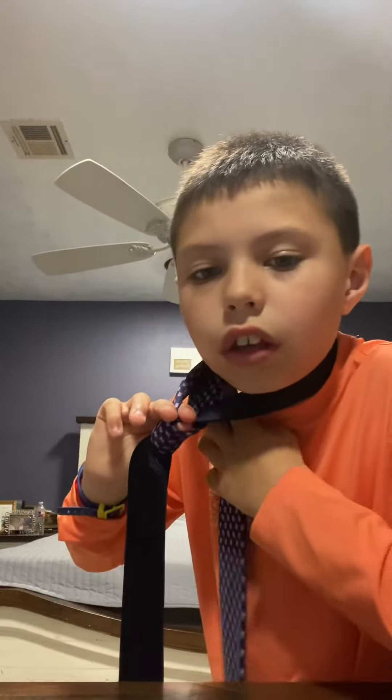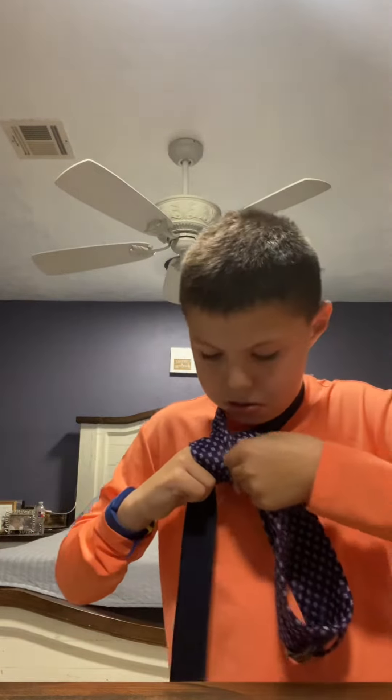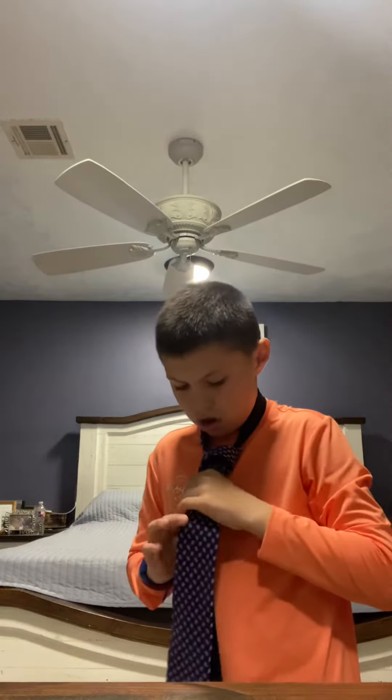So you see how it looks like that — then you take it around like that. Then this gap right here, you put it around there. Then this end right here, you're gonna put it in there through that gap.